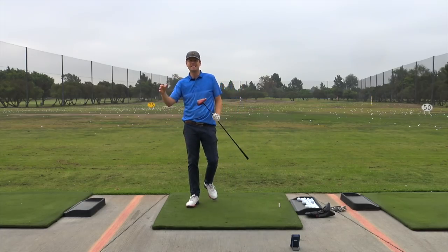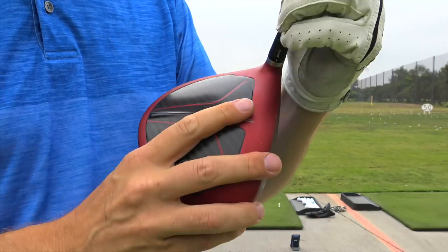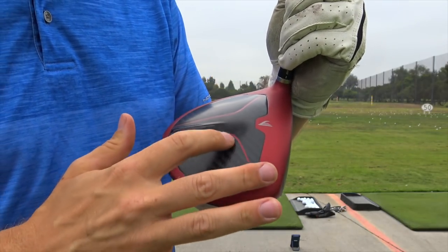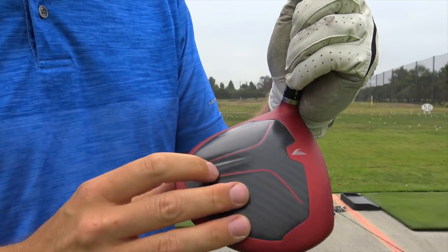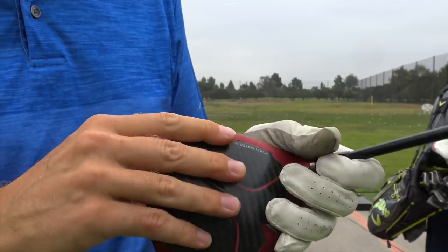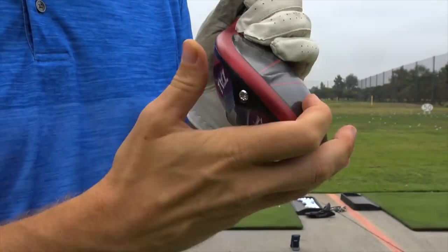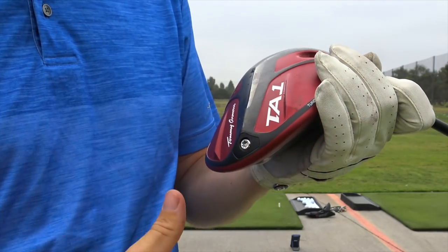This is my review of the Tommy Armour TA1 driver. The first thing you'll notice about it is this carbon fiber crown — all this area here is carbon fiber. And then also it's got kind of like speed fins almost. I don't know what you'd call them, but see how it's raised differently.